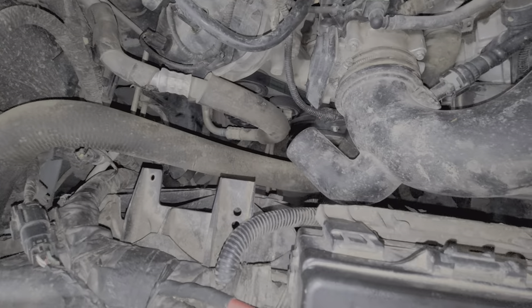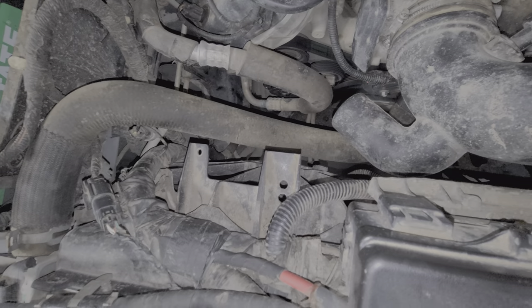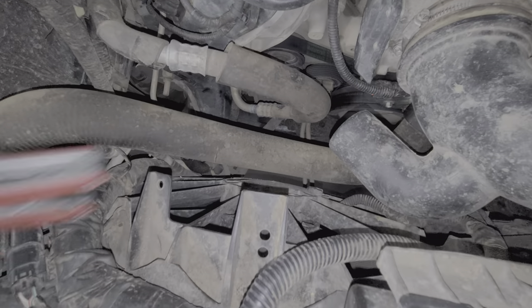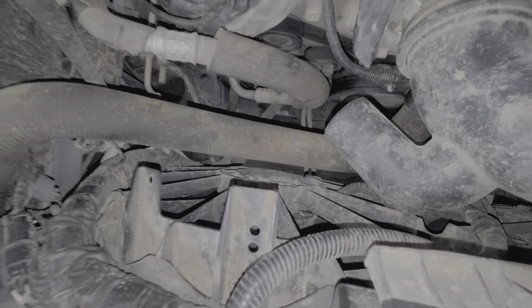Another troubleshooting step you can do beyond that is you can actually whack the back of the fans with a blunt object. Sometimes a bad connection will form and just by whacking on the back of the fans, if you can get them going again by doing that, then you know that the fan is on its way out.